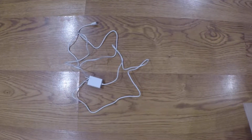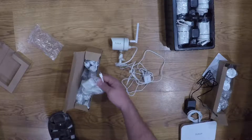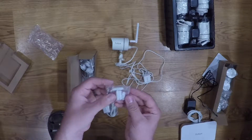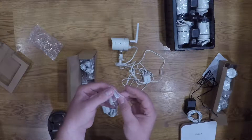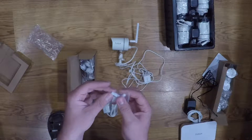The length on the power cords is six feet. And then you get some little mounting screws and plugs if you're going to do it in drywall — if you were doing it inside, you would use those.